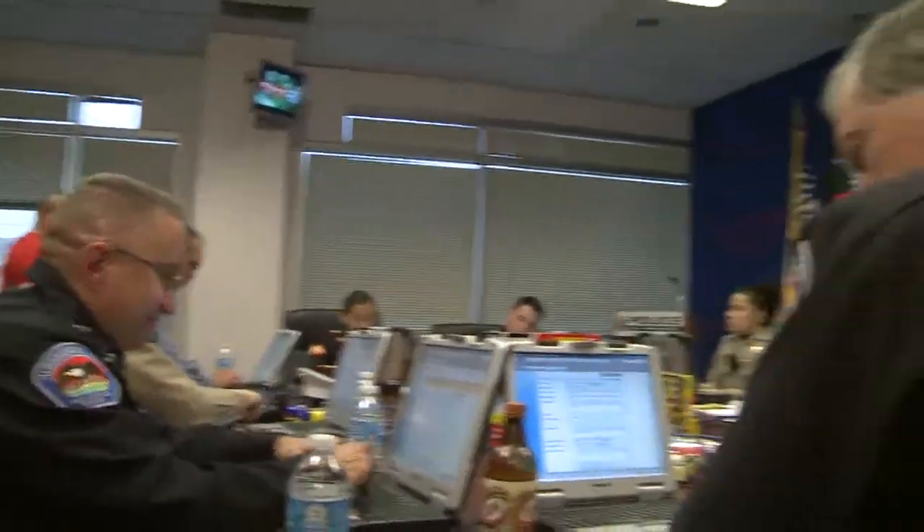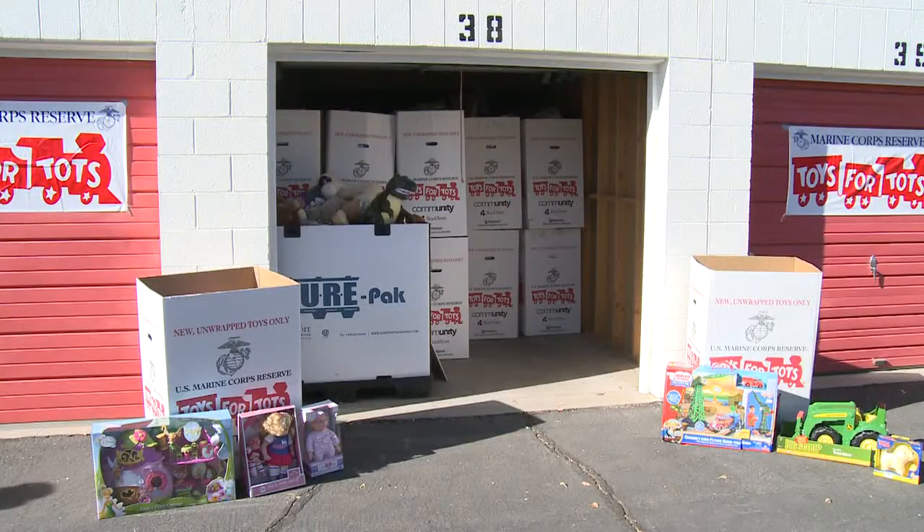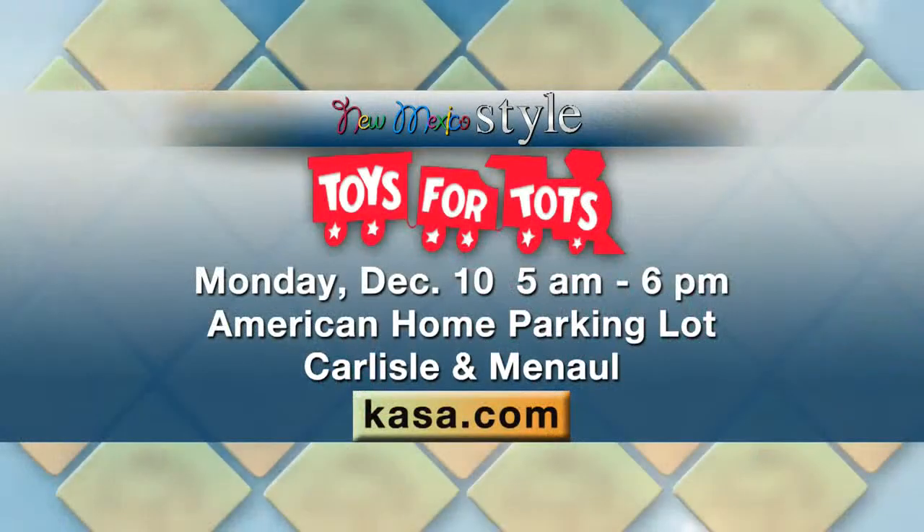Mayor R.J. Barry joined city personnel on a phone bank at APD headquarters to collect cash donations, and if someone called and wanted to donate toys, they sent a member of his staff out to actually pick them up. The last big push will start Monday morning at the American Home Furnishings parking lot at Carlisle and Menaul. You can drop off toys or cash all day long.